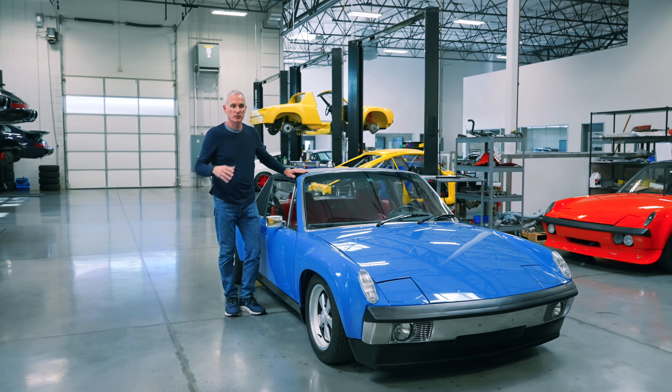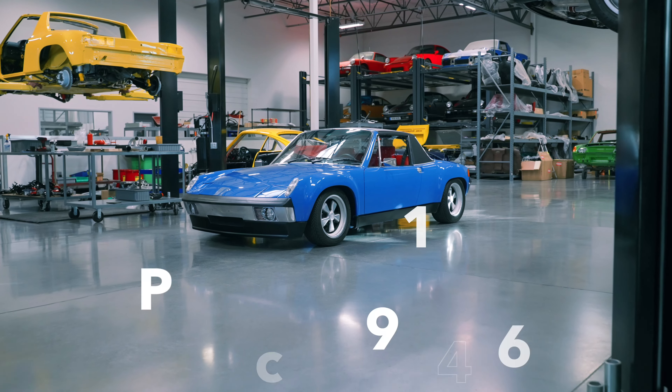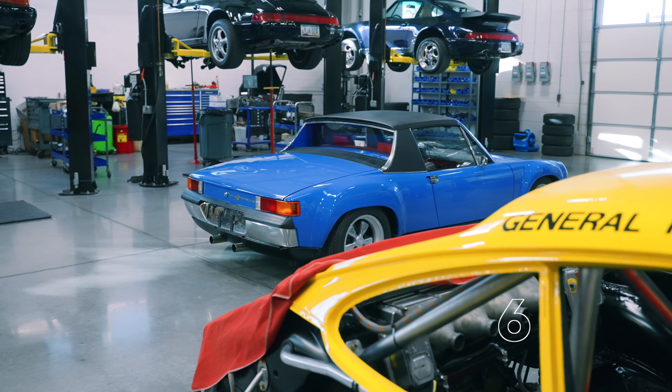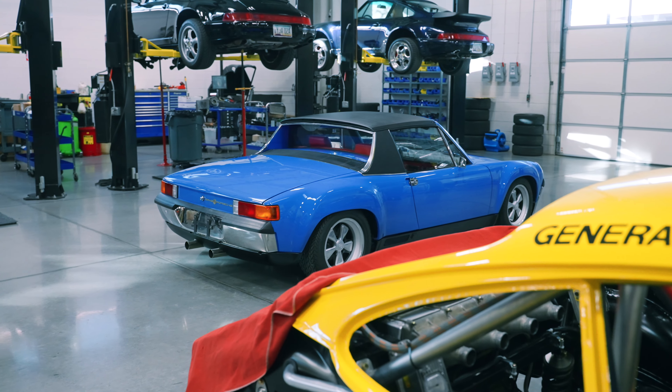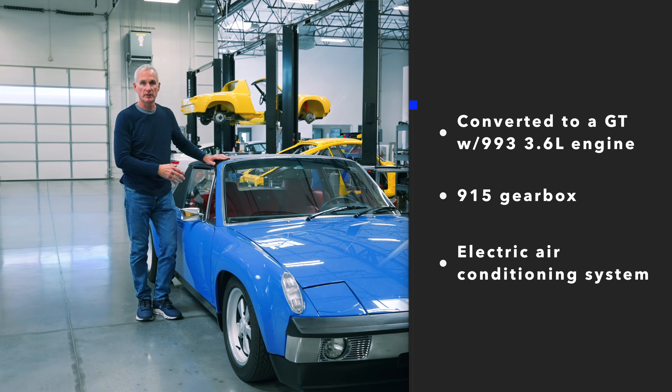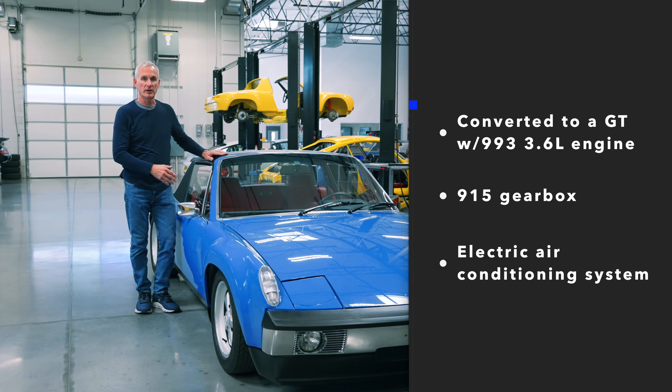Here today at Patrick Motorsports, I'm going to show you a few things on this 914-6 that we built for our clients in Florida. It's a real special car — an original Italian 914-6 — and we've converted it to a GT with a 993 3.6 liter engine and a 915 gearbox.